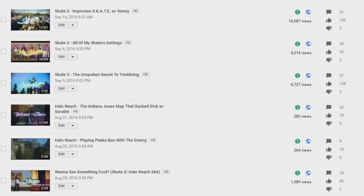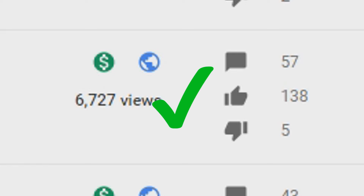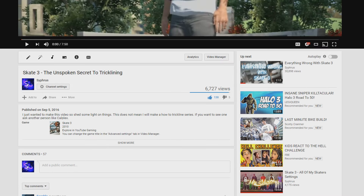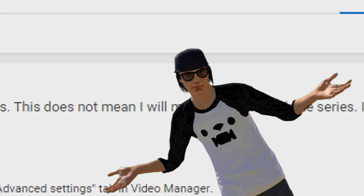Do you guys remember a video I uploaded a while ago called 'The Unspoken Secret to Tricklining'? Did amazing on my channel, by the way. Just saying. And in the description I said, 'This does not mean I will make a How to Trickline series.' Well, I lied.